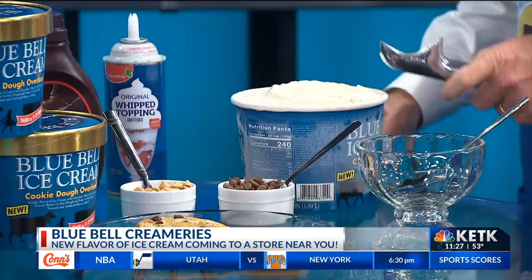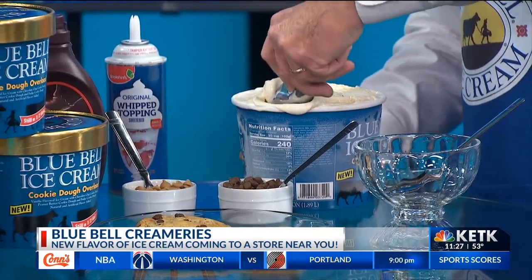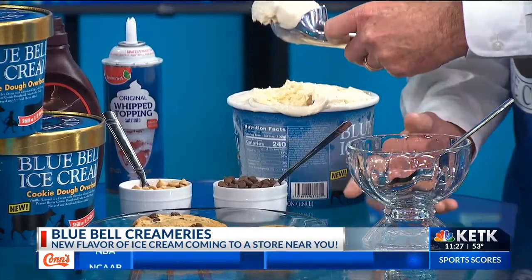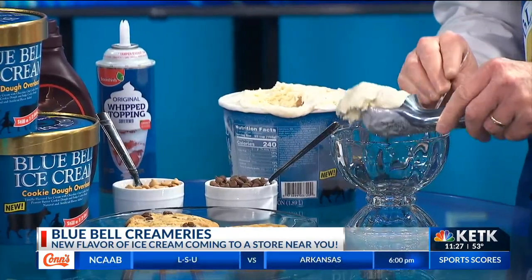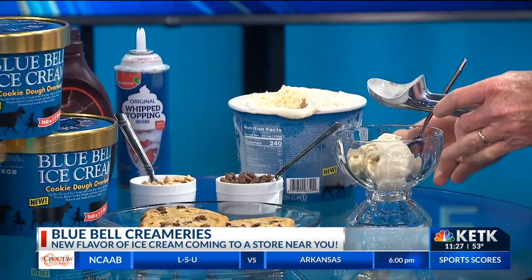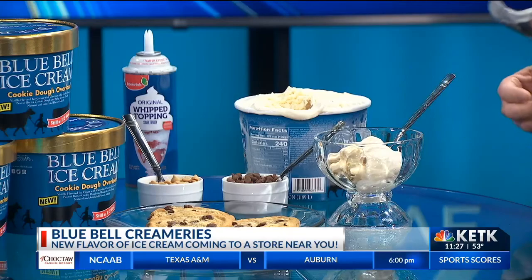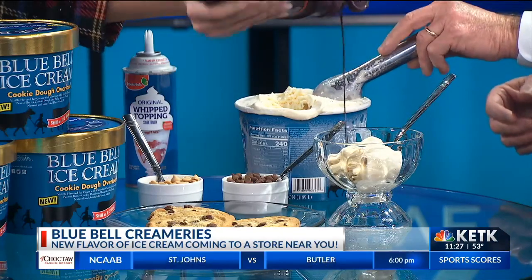I'm going to start by doing this part and I'll work you in. For the parfait, I'm going to start with a very large dip of overload, and we'll need a little bit of Hershey's chocolate and some Cool Whip on top. All you have to do is — you can't put enough.